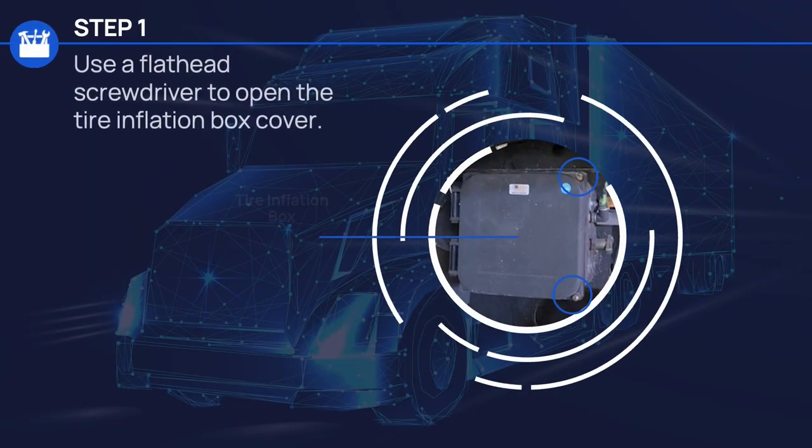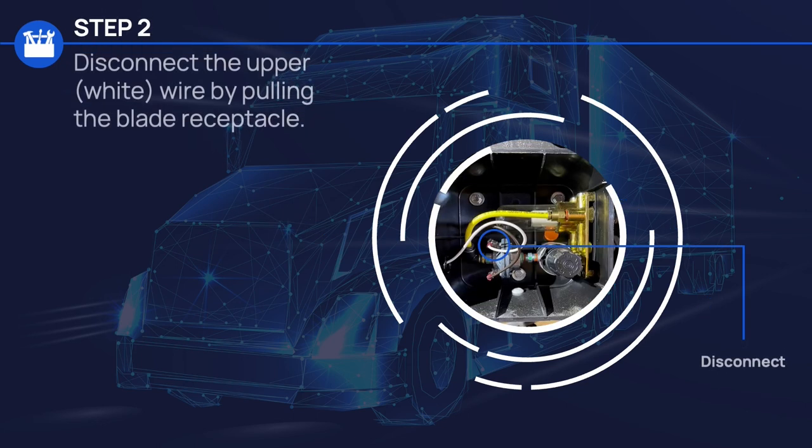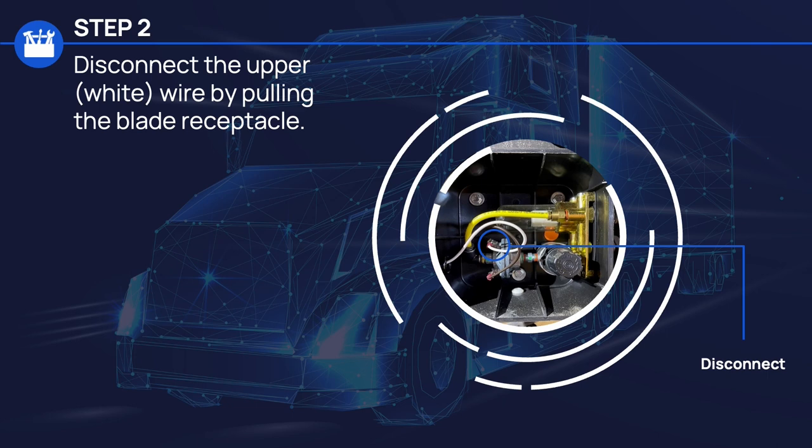For Step 1, use a flathead screwdriver to open the tire inflation box cover. In Step 2, disconnect the upper white wire from the tire inflation system by pulling the blade receptacle.